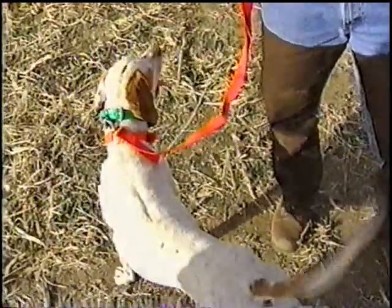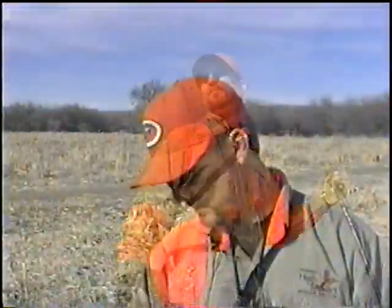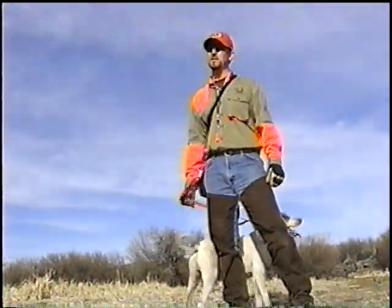We raise him from a pup, and he goes through an extensive doggy boot camp. The dogs get honed — it usually takes about a full year before we can really take him out here and start hunting with clients. I think this dog is going to probably last forever, but hunting-wise, I'd probably say a good ten seasons, ten years.